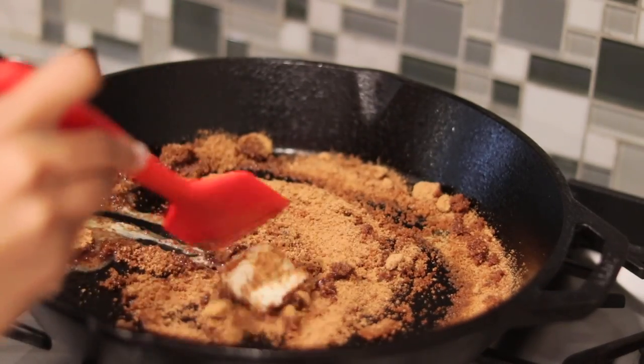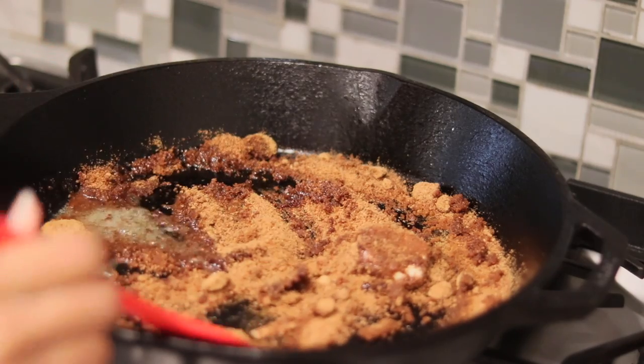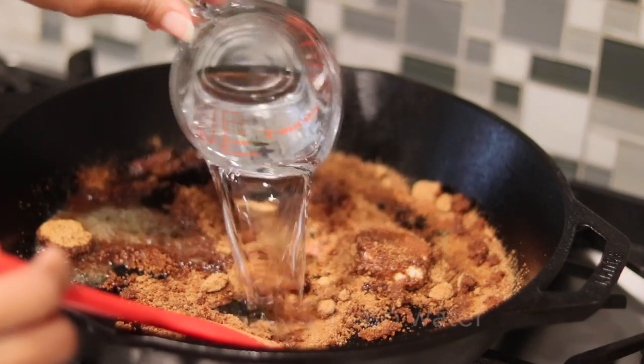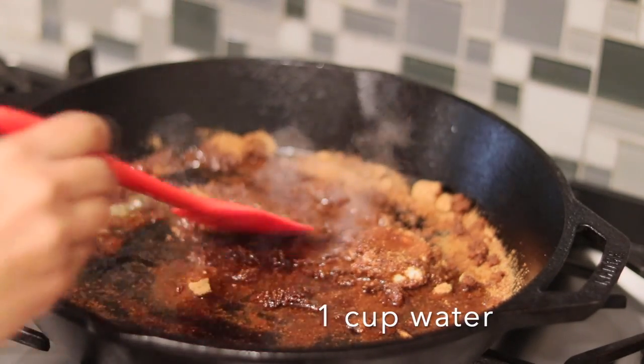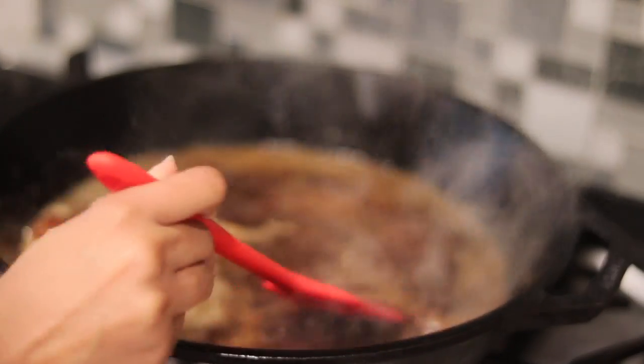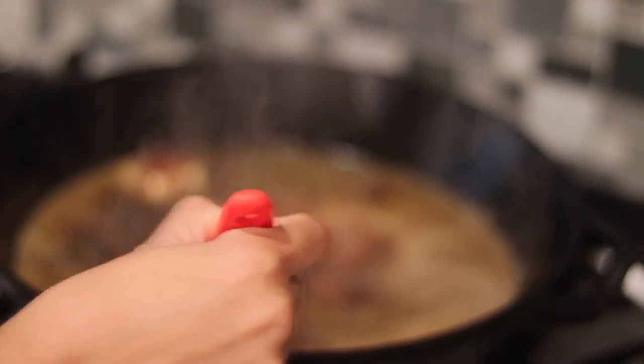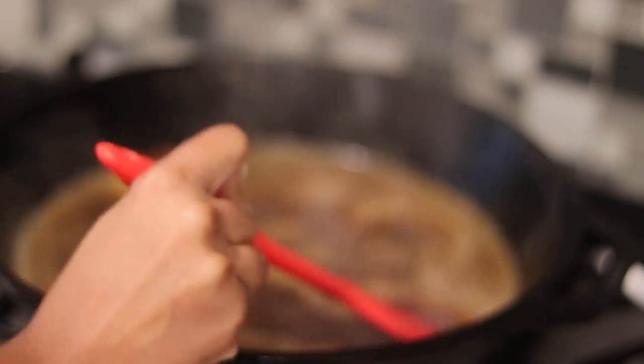To liquefy this a little bit more, we're going to go ahead and add in about half a cup of spring water. As it's heating up, the liquid is going to reduce quite a bit, so you want to keep an eye on it. You also want to make sure you get rid of any clumps of sugar that might be in there.